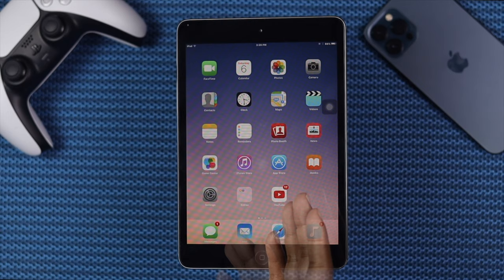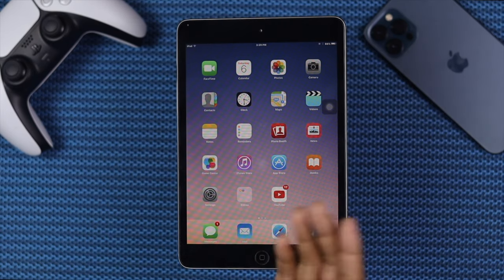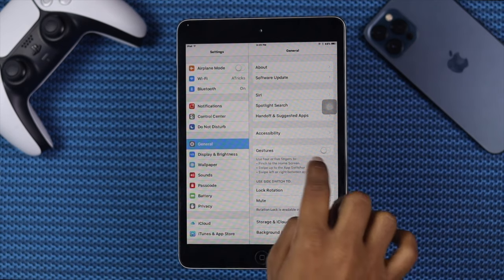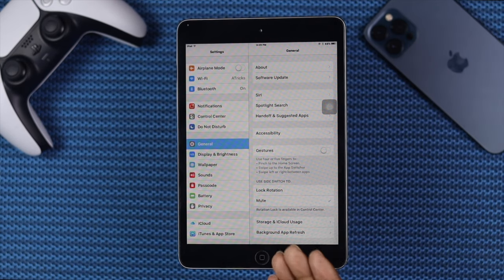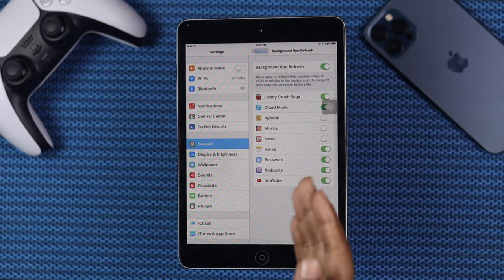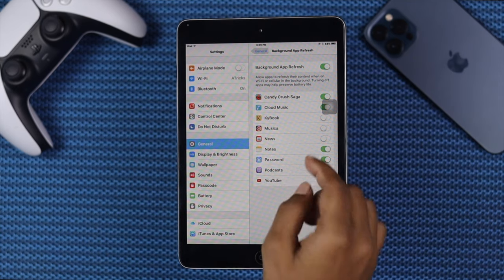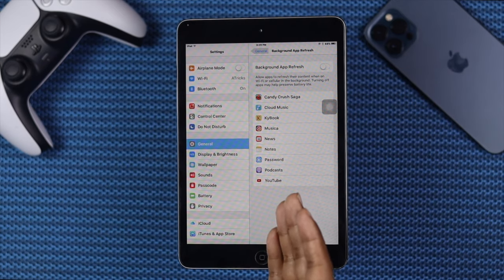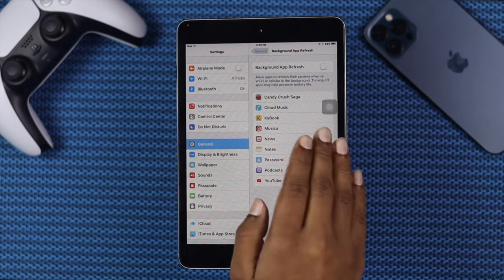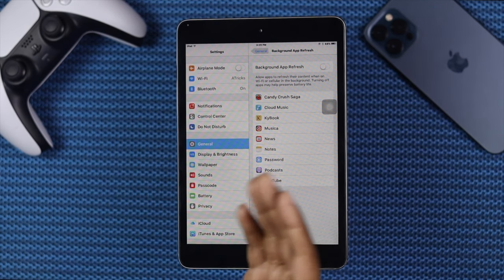The next process we're going to talk about is turning off your app's Background Refresh on your old iPad. Go ahead and open your Settings, then tap General, and come down to find the option called Background App Refresh — go ahead and open it up. If you see that it is turned on, that can be the cause of your iPad running slower. Go ahead and toggle it off, and it will stop your apps from refreshing their content in the background. In that way, you'll be able to run your iPad faster than usual.